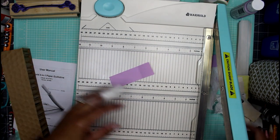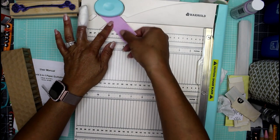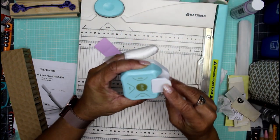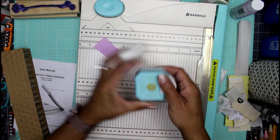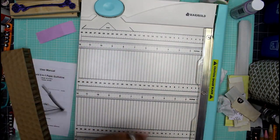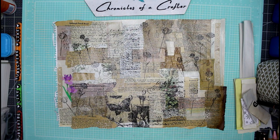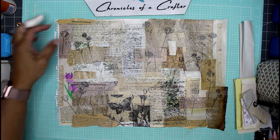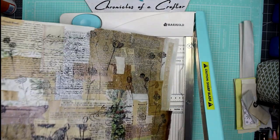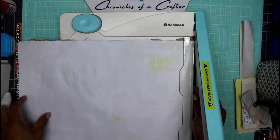This also comes with a five-millimeter corner punch — just line your paper up with the angle and you have a rounded corner. All my other punches are four, seven, and ten millimeter, so this five millimeter fills the gap nicely. It's called Marigold — I'll put the link in the description box. My paper's all dry now, so I'm going to use the new guillotine to cut away the overhanging edges.